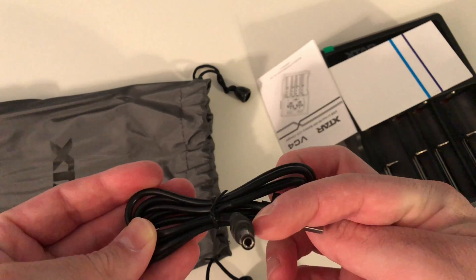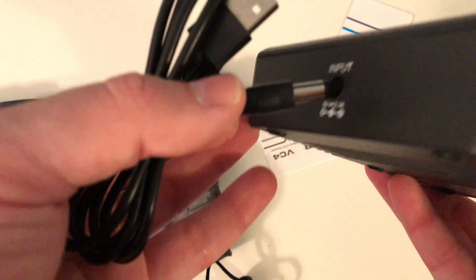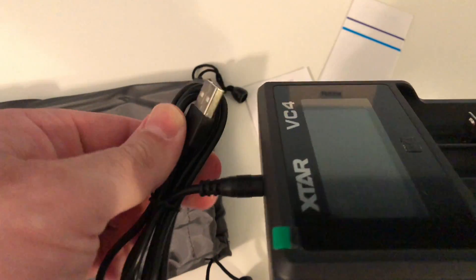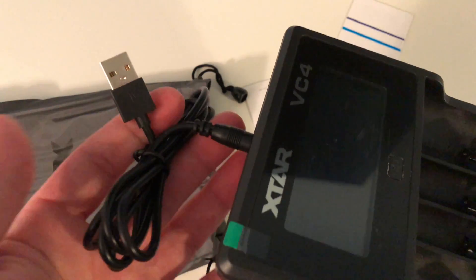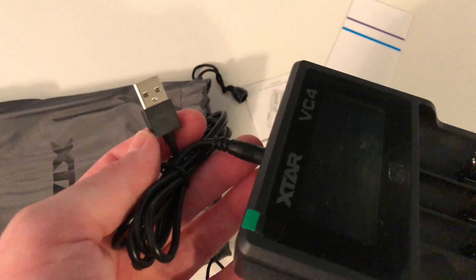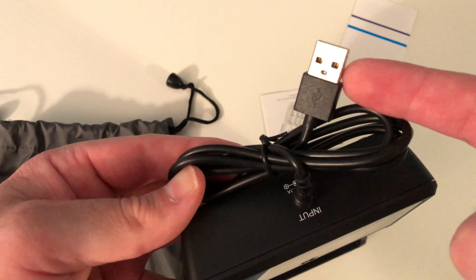Here's the port in the back. We have a USB plug that goes in the back of the charger. This basically plugs in right here like this, and you have to plug this into a USB charger, which either goes in the wall or into your car.